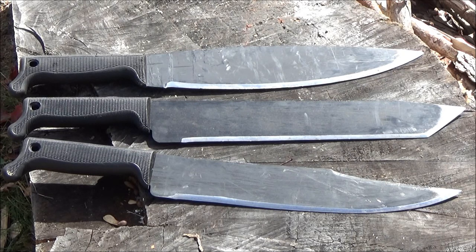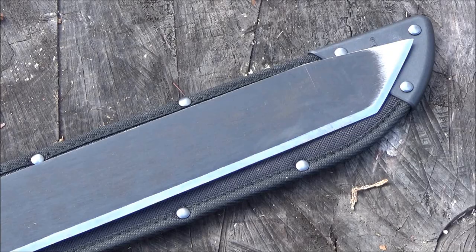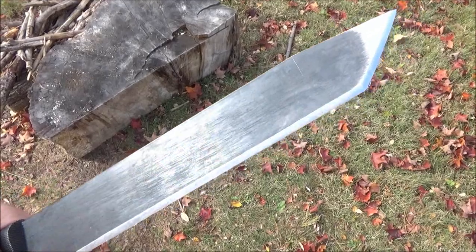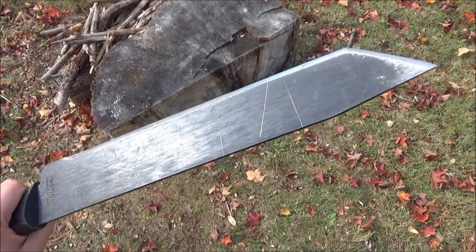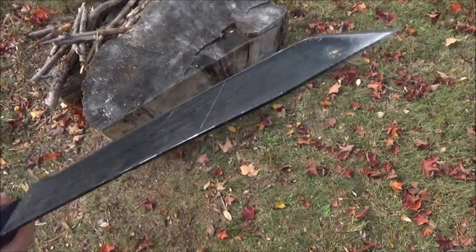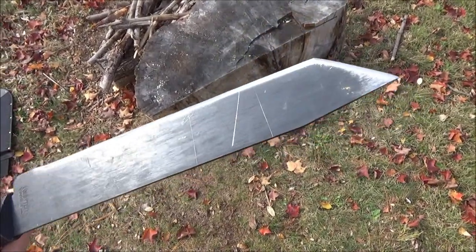Before I do that, I want to give you an overview of this Tanto machete because this is new. It just came out, so I'll include that Amazon link. It's $20. It comes with that sheath you see there, with the end reinforced because it's an extremely pointed machete. I've already beat this up quite a bit — it's durable. This is a 13-inch blade, which is odd because the other Cold Steel machetes around this size are 12-inch, so it's an inch longer than the typical short Cold Steel machete. It is 1055 mid-carbon, it's semi-flexible, so it's not going to break — it will bend.